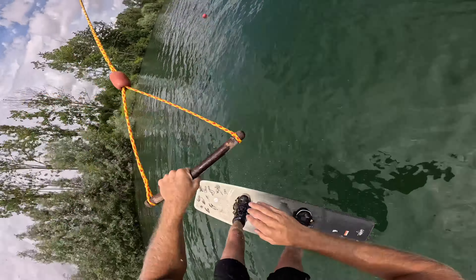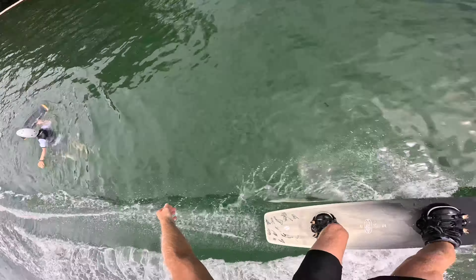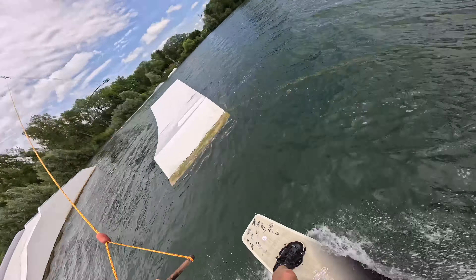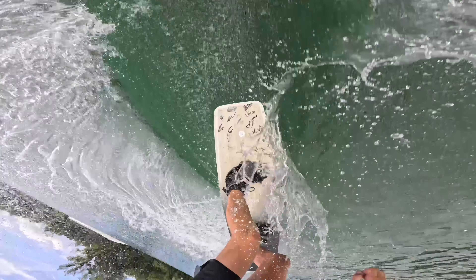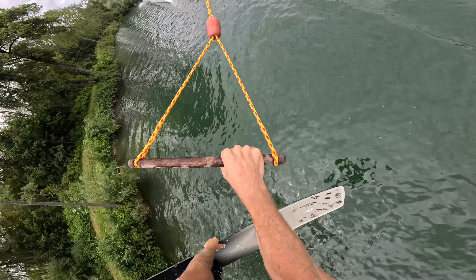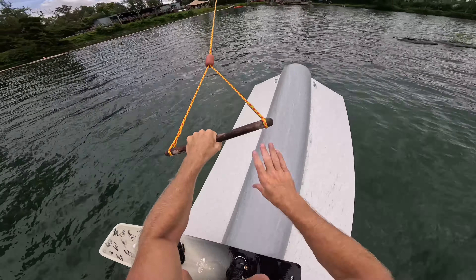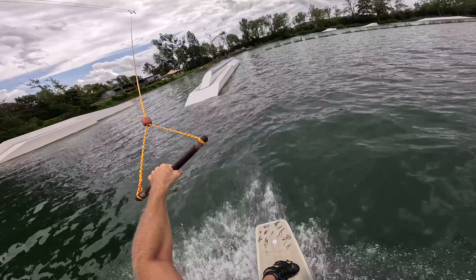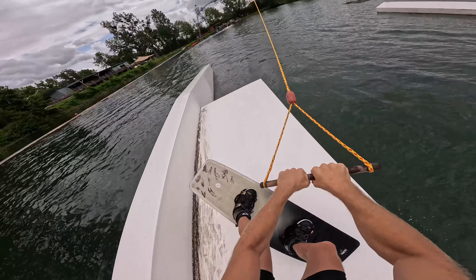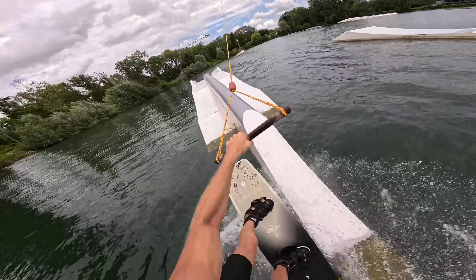Flip! Super short tight section to get a big old superman — kicker, kicker. Let's blast a method glide, maybe firecracker up the side of this feature. Same same same but change up into a 50-50. 50-50 up the first pipe, hop over into a front board.